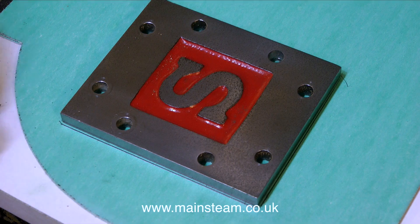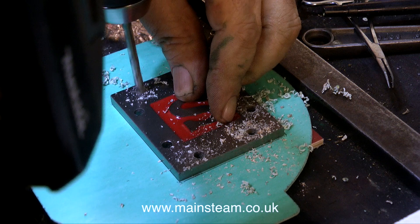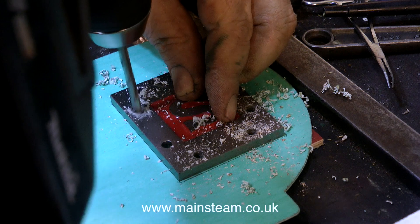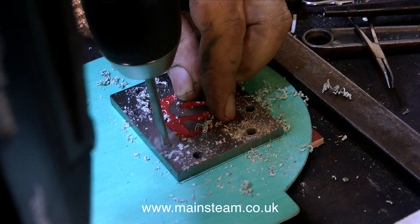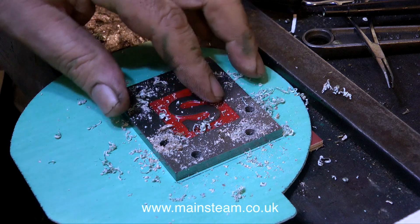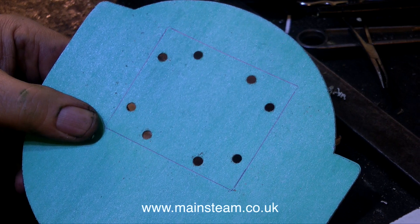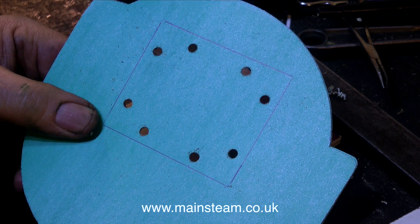Back now to the gasket making. Once I've drawn around the cover using a pencil or a biro, I then drill out the holes in the gasket material, using the existing holes in the steam chest cover as a guide for the drill. It is of course very important not to move the steam chest cover which you're using as a pattern for the holes. I accidentally moved the cover as I was drilling the holes, so the holes are not in the right place. Not to worry, I just discarded that gasket and made another.